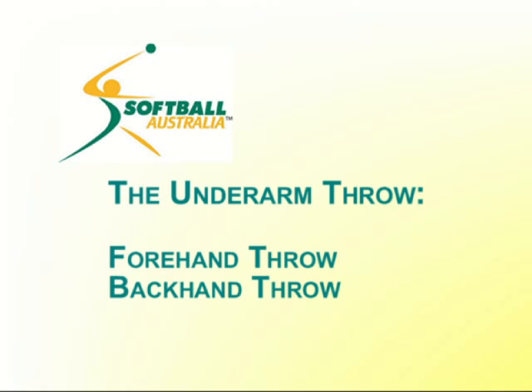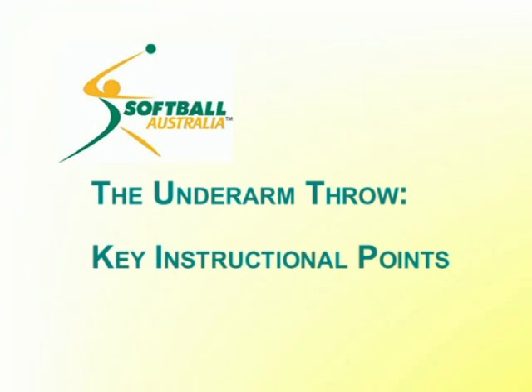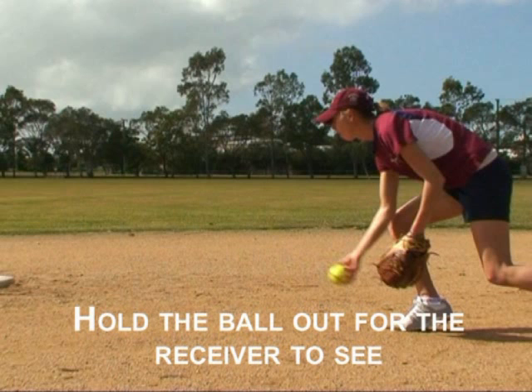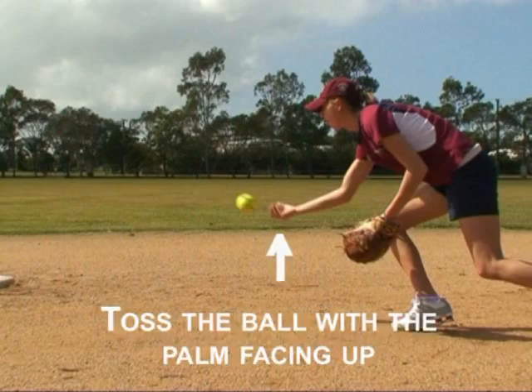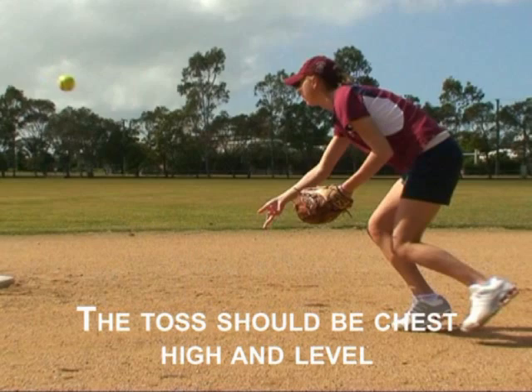The underarm throw has very little velocity and is used only for quick short tosses. Hold the ball out for the receiver to see. Toss the ball with the palm facing up, using an easy pendulum motion with little or no backswing. The toss should be about chest high and as level as possible.